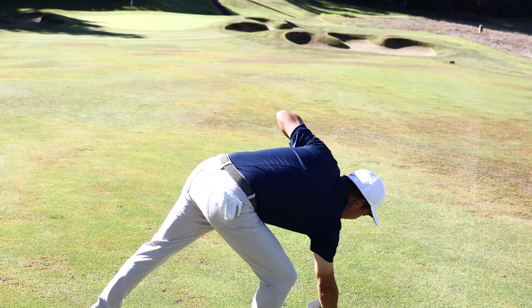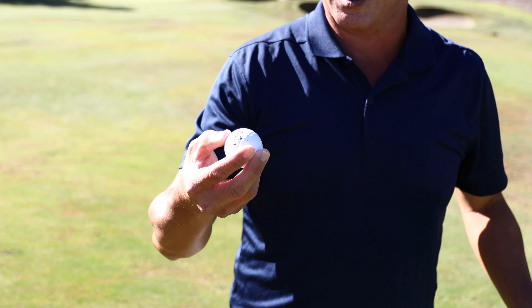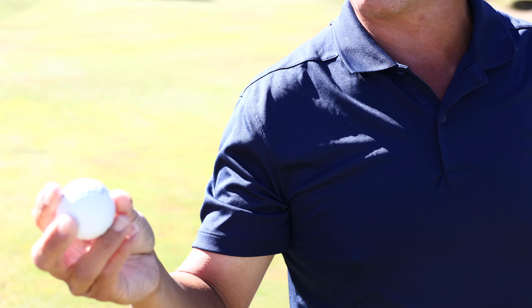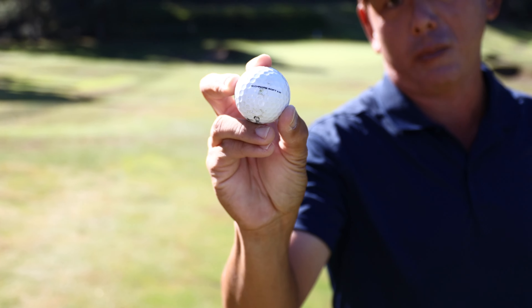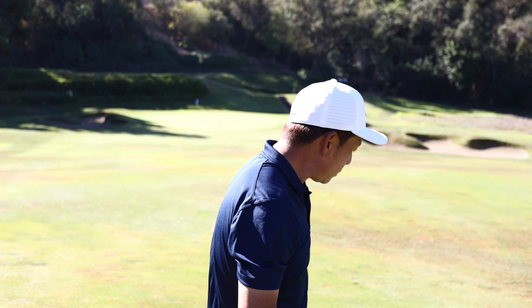I'm using a Callaway Chrome Soft X. This is one of my practice balls — when I hit a golf ball about 10 times, it becomes a practice ball and I don't hit it anymore unless it's going in a shag bag. Getting the right ball fitted for you matters. I'm really into a high-spin golf ball, and along the Callaway Chrome Soft line, the Chrome Soft X is the spinniest — that's the golf ball I prefer.